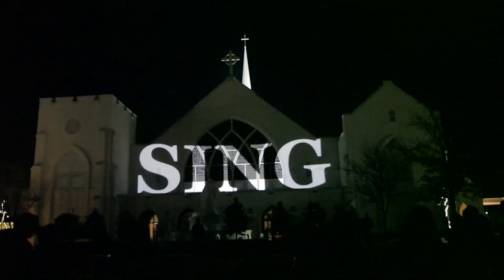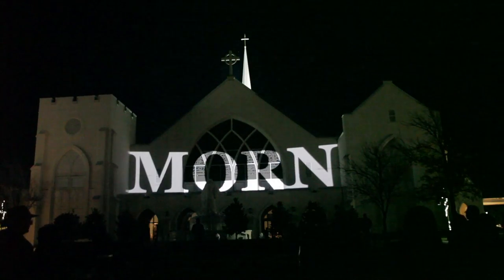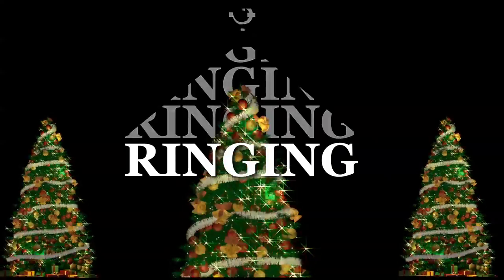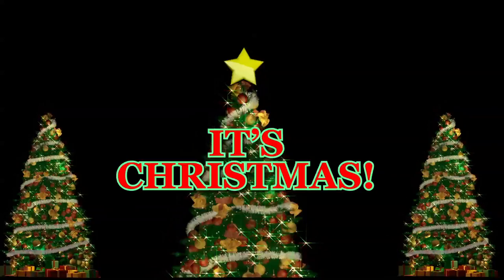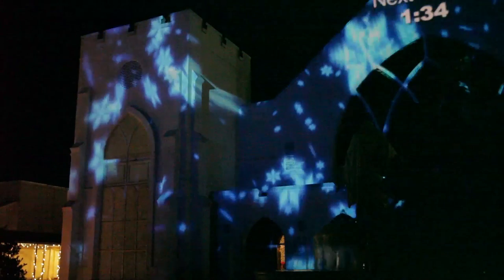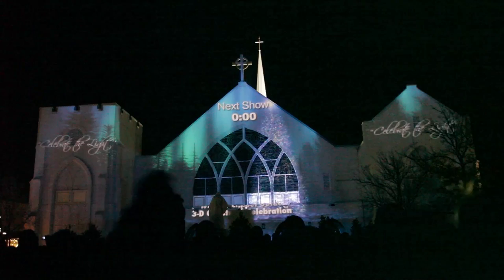At the end we went with simple words — nothing fancy but it has a great dramatic effect along with the words of the music and just kind of wraps everything up. Then we come back to Christmas trees and fireworks at the end, and it loops after that. The graphics artists at the church created some individual elements to go in between shows, which were really nice looking and had the times for the shows on them.